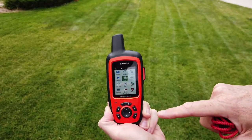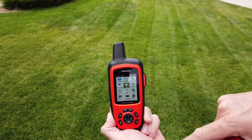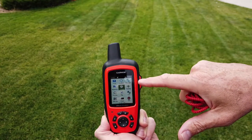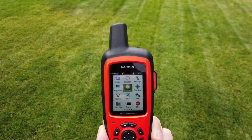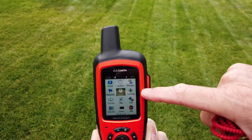I've put all the icons you'll need in the top two rows: preset messages, your current location, custom text messages, how to create a waypoint, how to navigate to a waypoint with your compass, and how to start tracking.